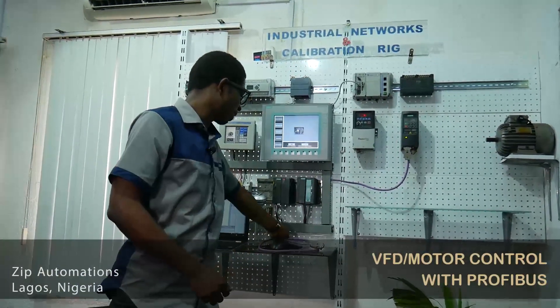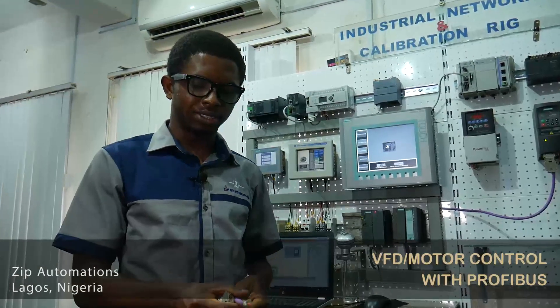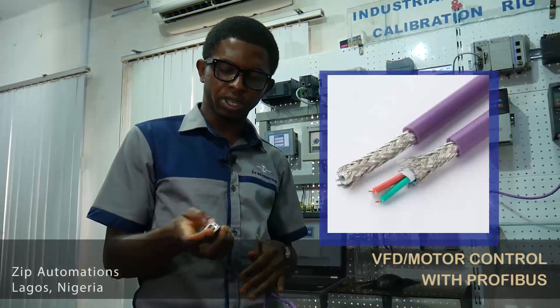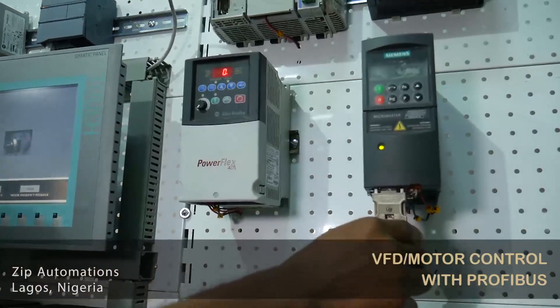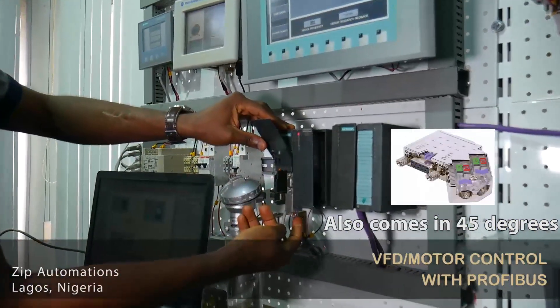So here in my hands I have a Profibus communication cable. You can see red and green wires coming out of it. The Profibus communication cable is usually used with this connector, which can either be 180 degrees, as shown here, or 90 degrees, as shown here.